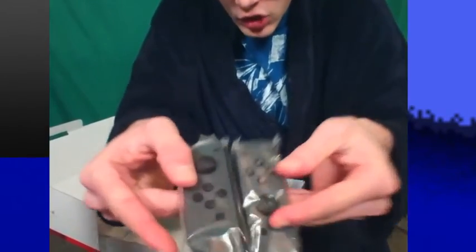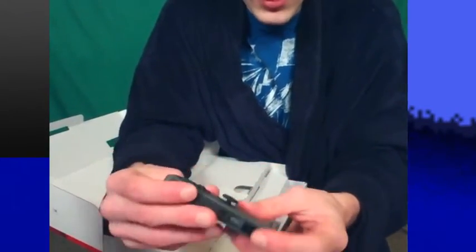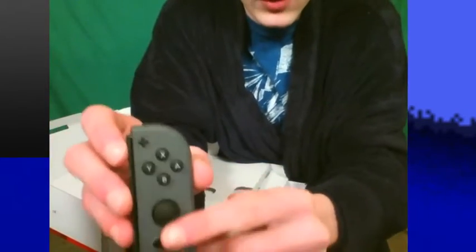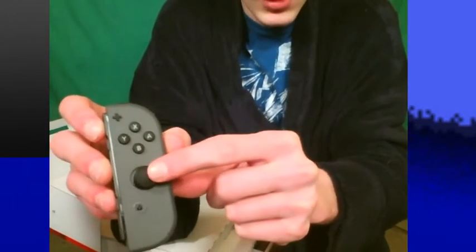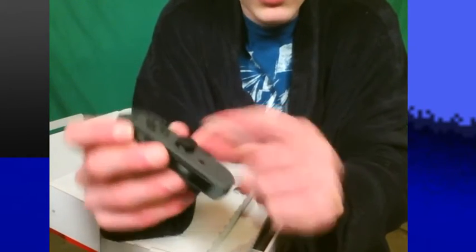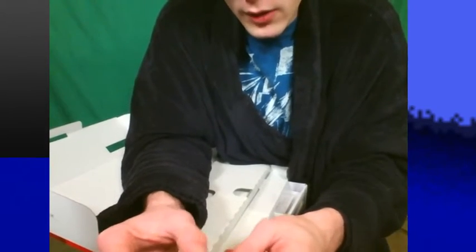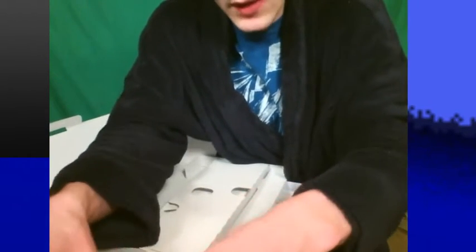I did hear that they kind of have an issue. Let's take them out of the plastic here. Here's one of them, just for show. I think it was the right Joy-Con that had some issues. I do have to say, these joysticks feel really good. They kind of remind me of the little D-pad for the 3DS. So that's pretty cool.